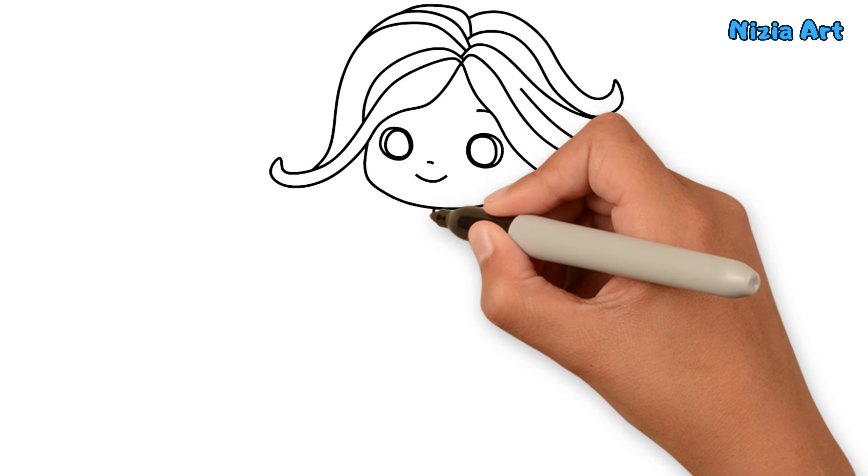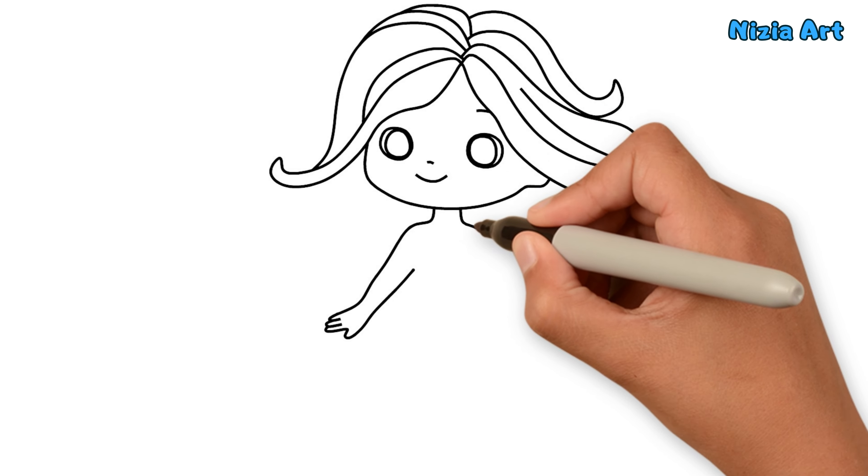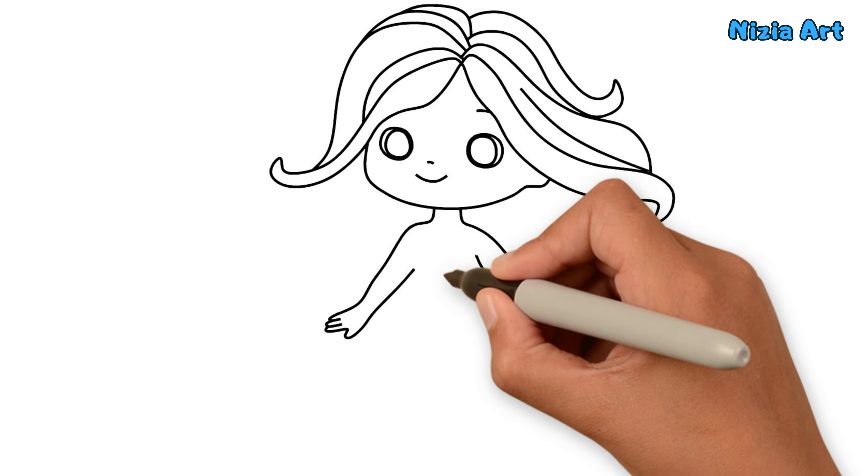Then, I'll draw her hands. After that, I'll draw her body.